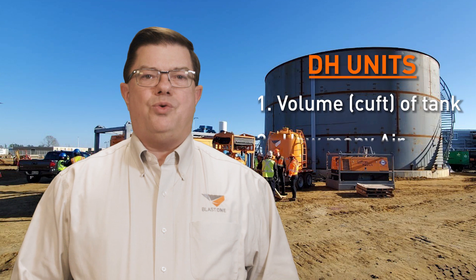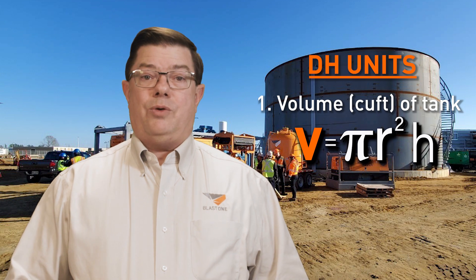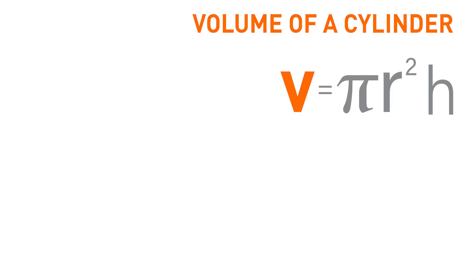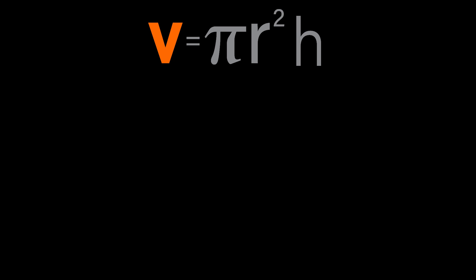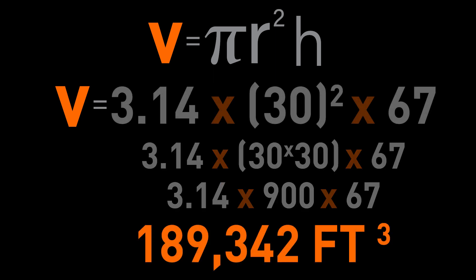Step one involves an old high school geometry formula for the volume of a cylinder. Remember this one? Volume equals pi r squared times the height. So for the client's example, his 60-foot diameter means a radius of 30 feet. We plug that into the formula — 3.14 for pi, 30 for the radius, and 67 for the height — and we end up with 189,342 cubic feet of airspace. We'll need this number for step two.